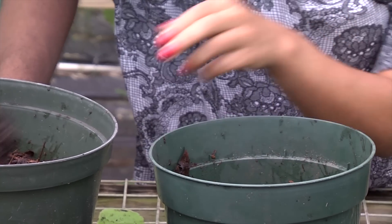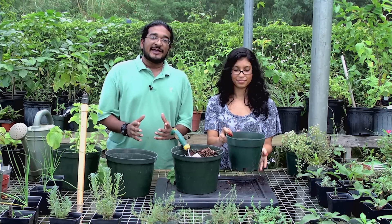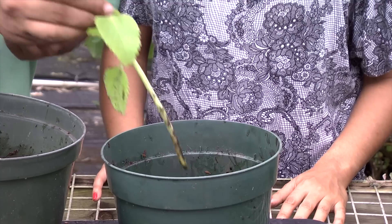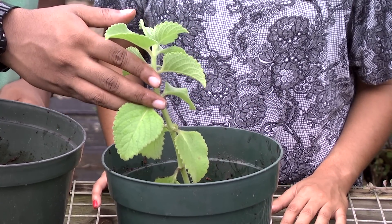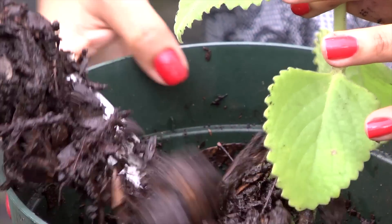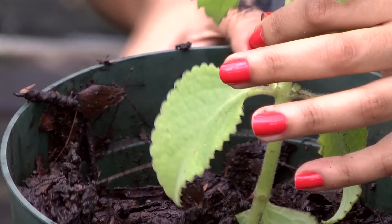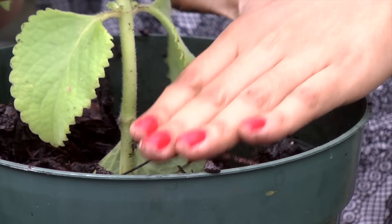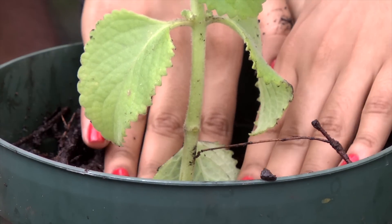The next step would be to fill the pot halfway with your growing medium of choice. Once filled halfway, we will then take the stem clipping and insert it into the pot. Then fill the remainder of the pot with the growing medium, up to the inner brim of the pot. Once filled, gently press down onto the soil to help anchor down the plant and provide structure for the plant to grow.